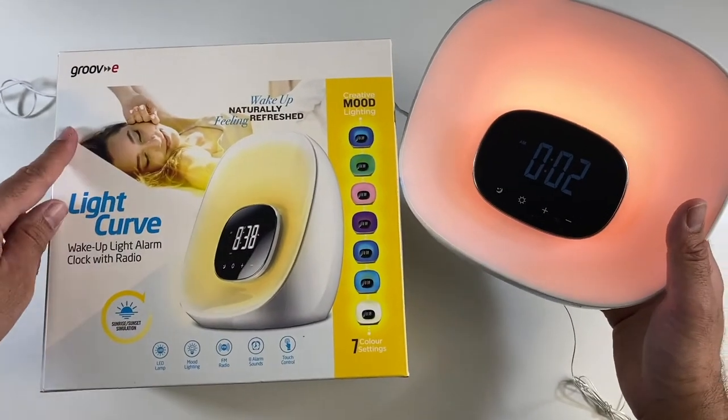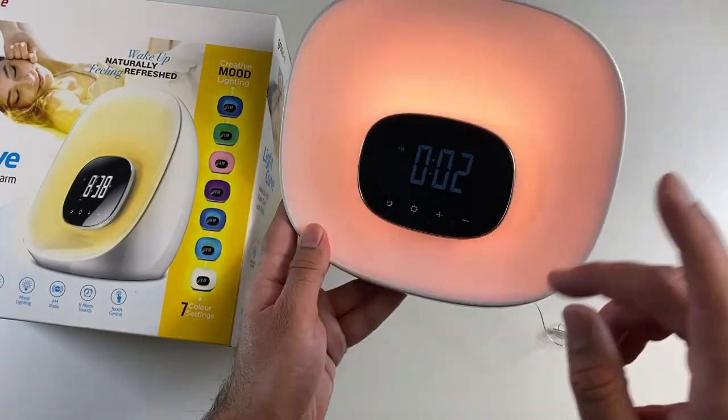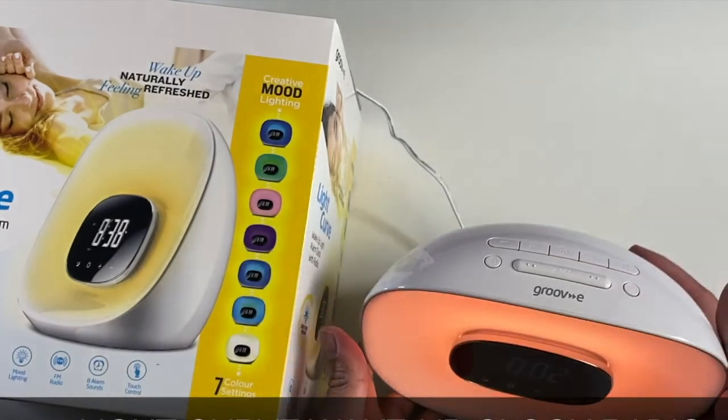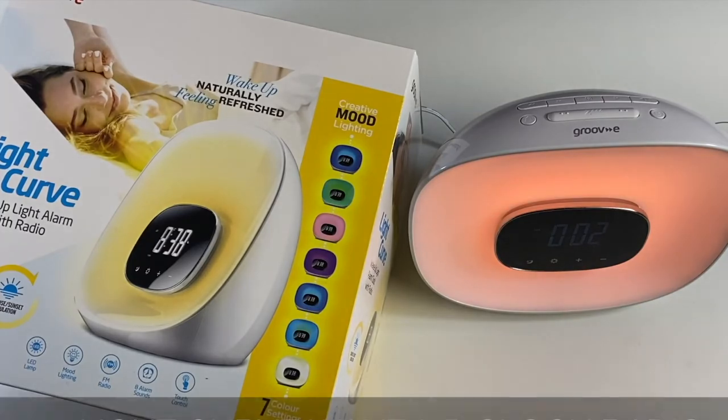So that was the very useful Light Curve — a really nice clock radio. Love the LED lights, and the sunrise and sunset simulation is also pretty cool. The FM radio is loud and clear with a built-in antenna. Definitely check this out — can't go wrong for the price.